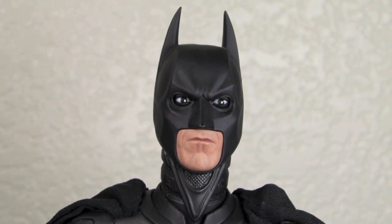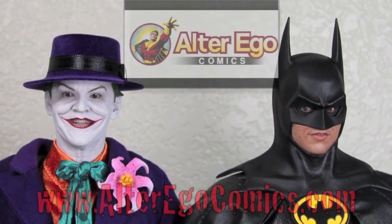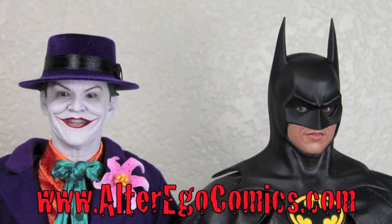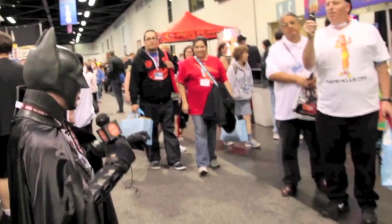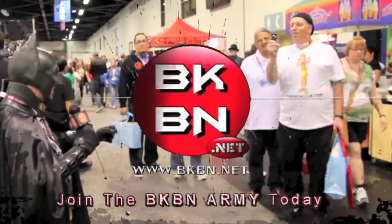He gets them at AlterEgoComics.com. For the latest in Hot Toys, Sideshow Collectibles, replicas and more, visit AlterEgoComics.com. They take PayPal, pre-order, and have the lowest prices on the net — lowest price for Hot Toys. Go to BKBN.net.